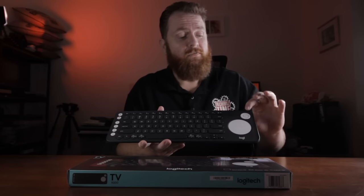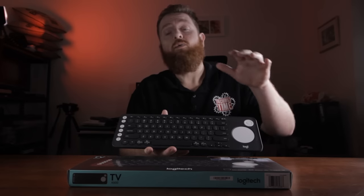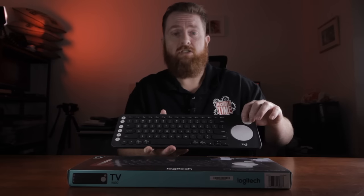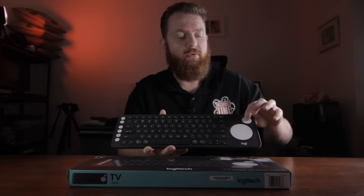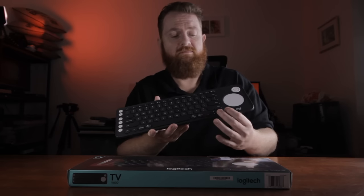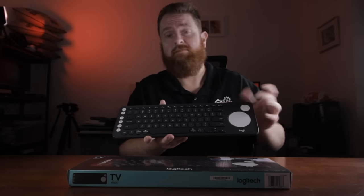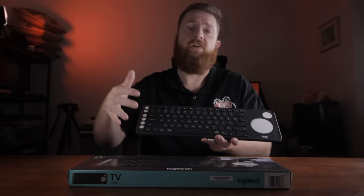If you're using something like the Nvidia Shield, or even hooking this up to a TV — which it is compatible with a couple of TVs — you can use these directional pads up here to go through and select options, then press the middle button to select. That's a lot easier than using the arrow keys; it just feels and looks like a remote control.